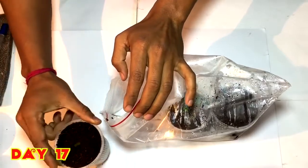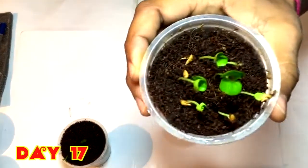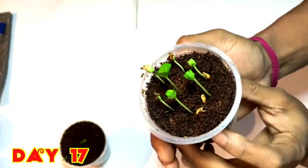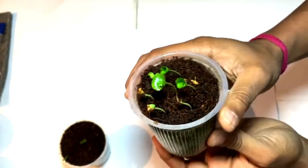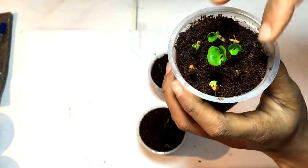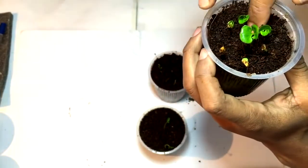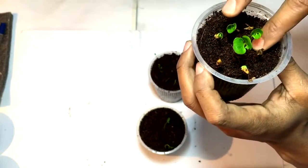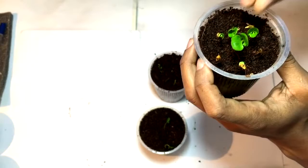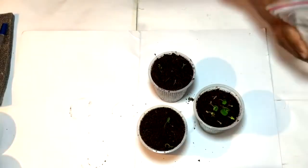Checking after 17 days — you can see the pomegranate seeds have grown up in a very nice way. They are tilted towards the light. You can see the seed covers are still attached with the newly grown pomegranate plants. You can remove the seed cover or you can just let it be.